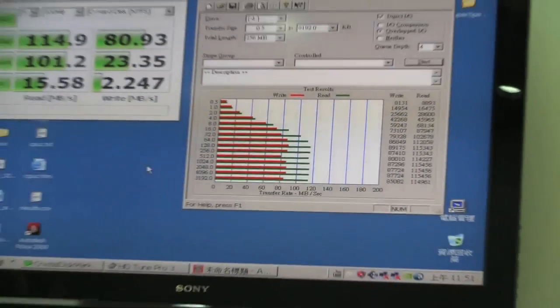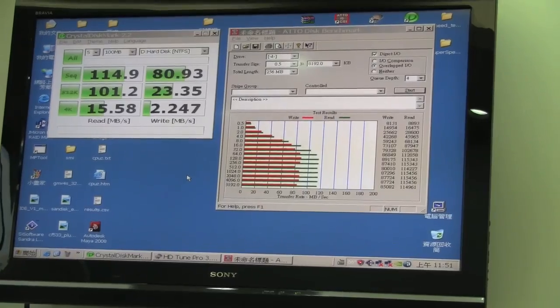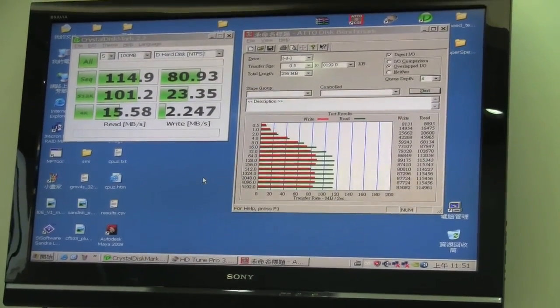One of the new features on this SSD is built-in garbage collection, so you won't need Windows 7 to run TRIM. That's a big bonus.